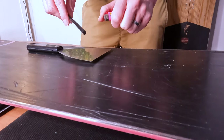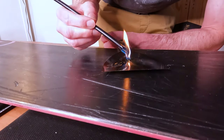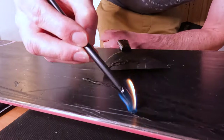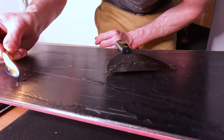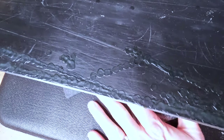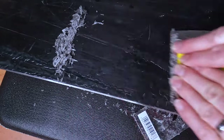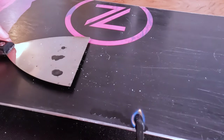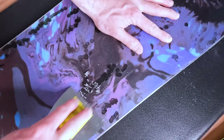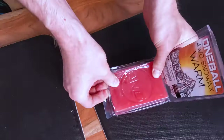Next, for minor scratches in the base I like to use some p-tex and a metal scraper. P-tex is a great way to fill in those minor scratches. It can be a little tricky to work with at first, but with some practice it's a really easy way to maintain the base of your board and it can save you some money too. Fill in any scratches that are fairly shallow, then scrape off any remaining p-tex. If you have any really deep scratches, it's a good idea to bring those to a professional, because p-tex won't always stay in if the scratch is too deep and goes down to the core.